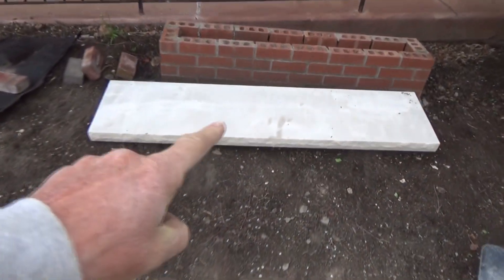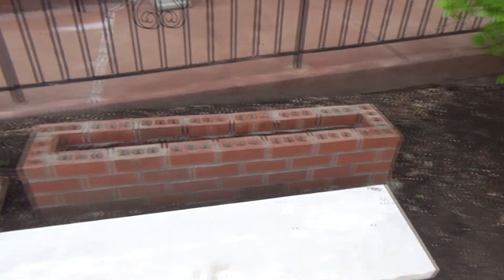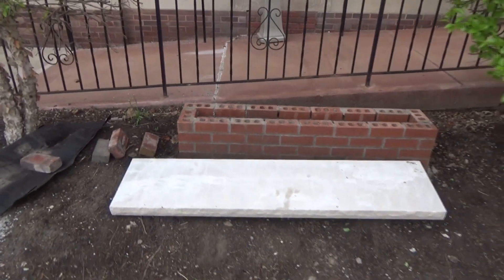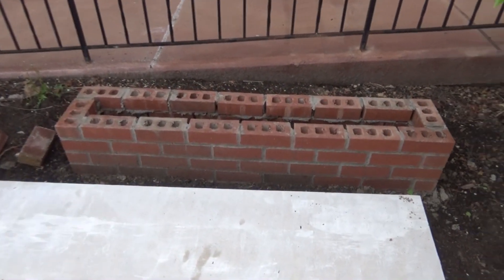Well, the guy brought the capstone. We're going to put the capstone on. It rained the other day — I want you to look at all the dirt that kind of washed up. That's what's going to happen with this. That's why I use Portland for such a small job. If I use mortar or lime, it'll wash right out.